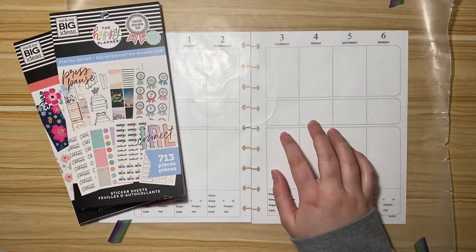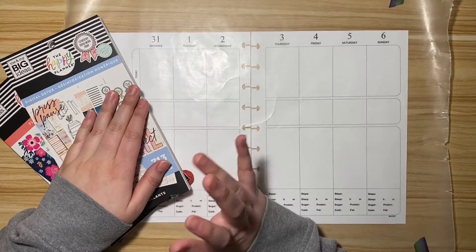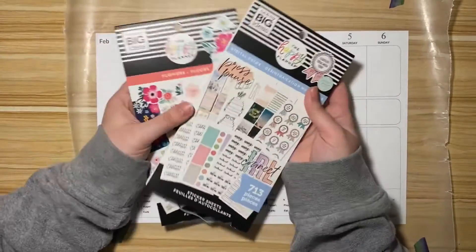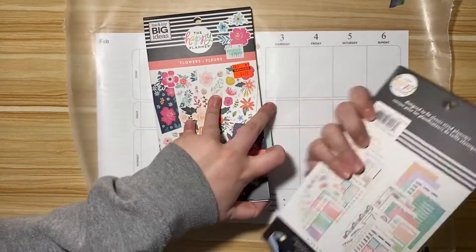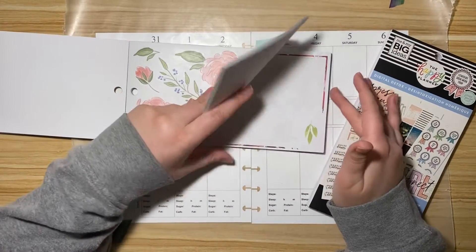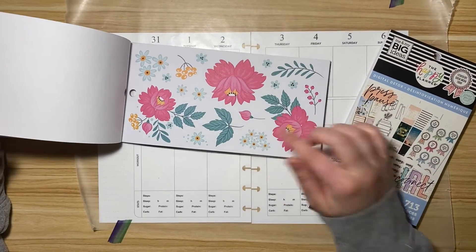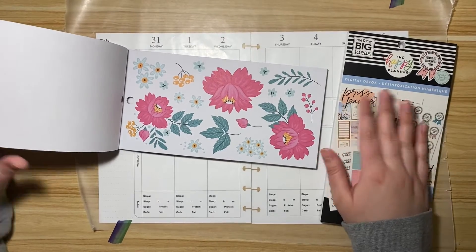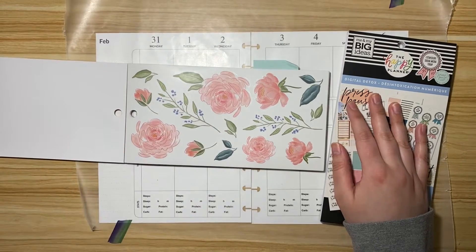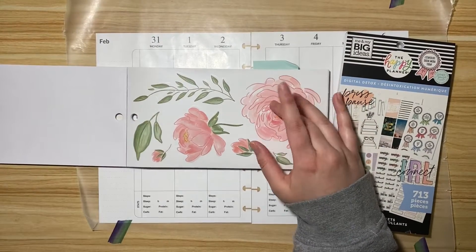Hey friends, it's Chloe with Chloe's Colorful Plans and today we're going to be decorating my fitness planner from January 31st until February 6th. I've already pulled these two sticker books. I think I'm gonna use these big pink flowers from this book, and then also these blue ones to kind of give it a little bit of a more wintery feel. Digital Detox has a few things that really match pretty well with these pink flowers, so they're pretty big.